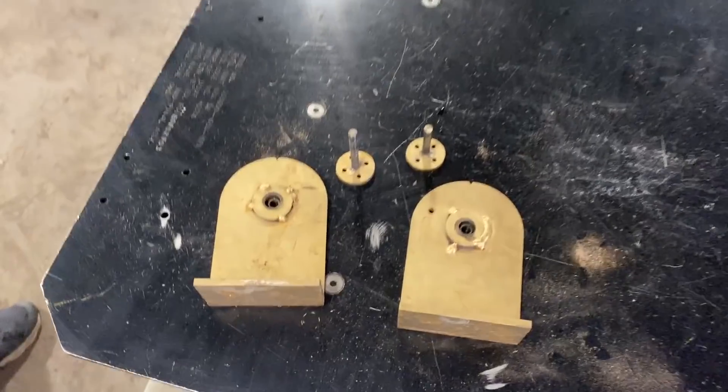Several weeks ago we decided to make a baseball bat out of ash, and you guys in the comments wanted us to make one out of aluminum. We quickly dismissed it, but then Dan asked what we should do this week and I said let's make that aluminum bat. We like a good challenge, so here we are.